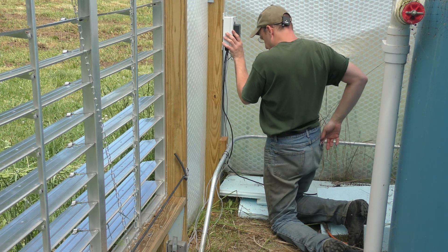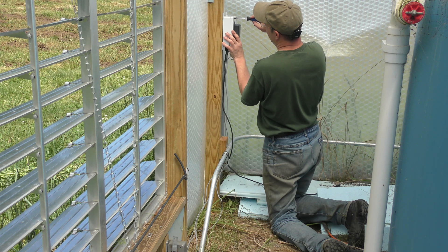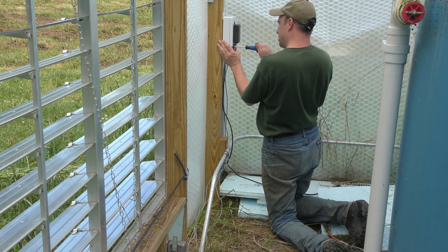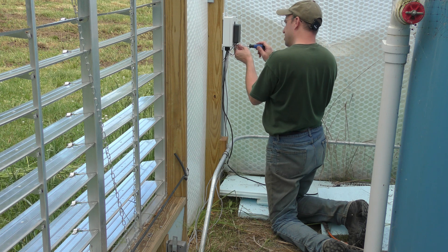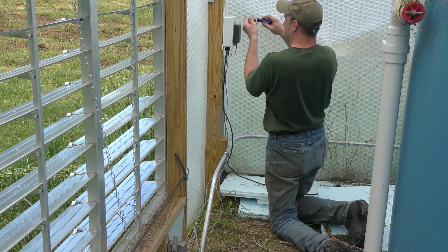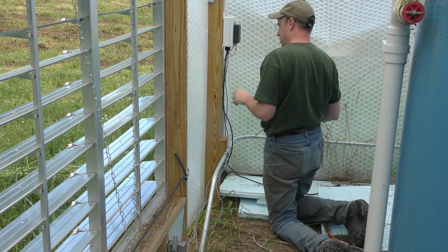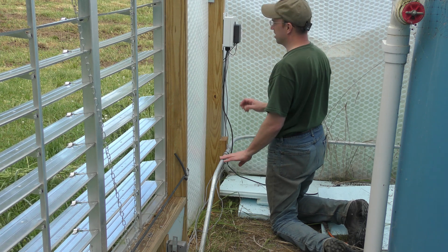Also, this power supply will be used for another low voltage project that I have — I made up a new modified fish feeder, so that will be another video in the near future. But this allows me to run these low voltage devices, which obviously reduces the electrocution risk being around the water and in a humid greenhouse. So I like running the lower voltage things versus the current old vent openers, which are running at 220 volts. It's a nice conduit setup, but still not the greatest thing to use.